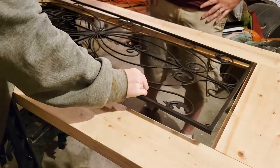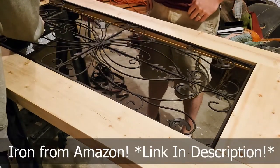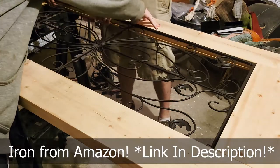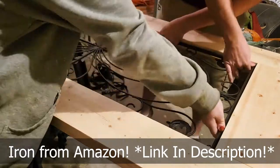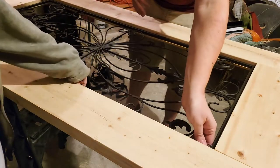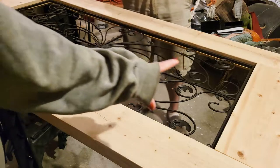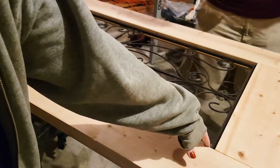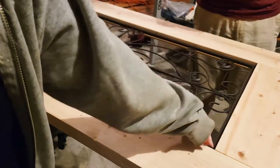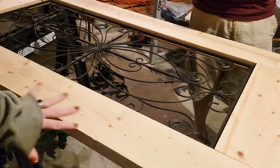Now, we add the iron. Iron obviously is very secure in there — it's not going anywhere. But we are also going to put another strip of trim on this side to finish it off.